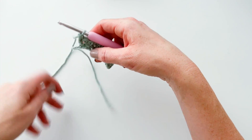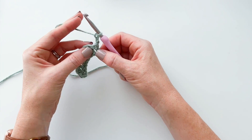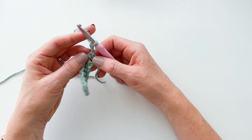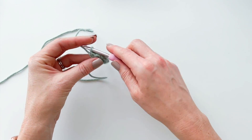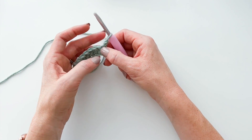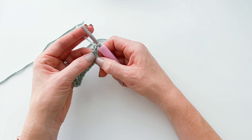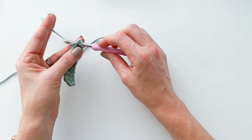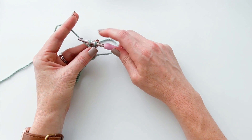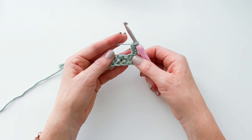Now I'm going to show you how to turn your work. Most people would chain two, turn their work, skip the first stitch, and work their first herringbone double crochet into the second stitch. I tend not to do that. What I do instead — at the end of the row, I chain one and turn my work. I use that chain one just to turn, and then I make a real herringbone double crochet into the very first stitch. Yarn over, insert your hook into the first stitch, pull through the stitch, keep pulling that yarn through the first loop. Two loops on your hook — yarn over and pull through the first loop, yarn over and pull through both loops.